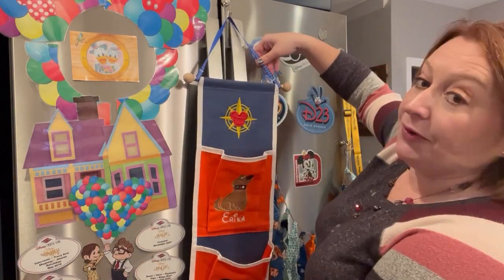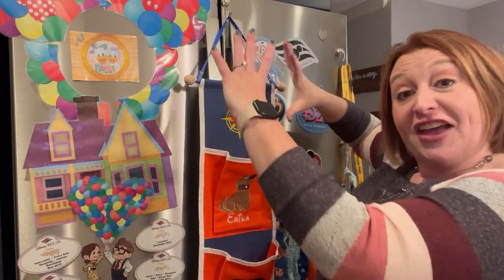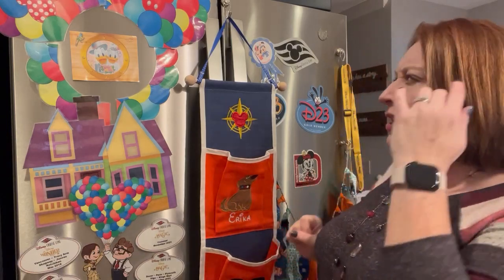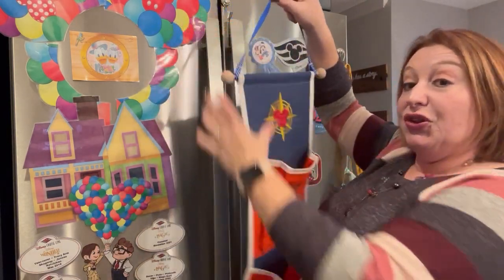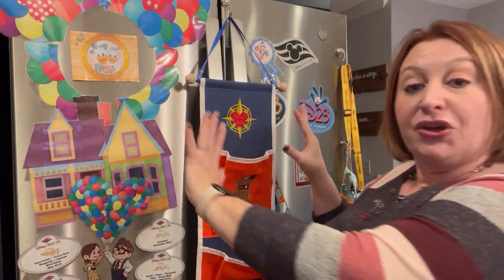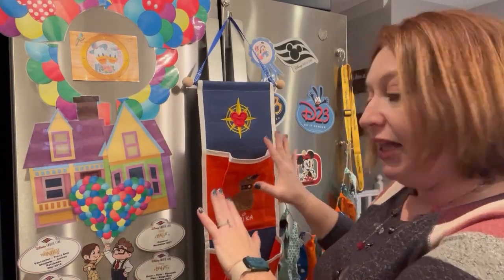First thing we're going to talk about is the FE, which is the fish extender. The fish extender is basically this pocket system right here. Outside your cruise door there will be a fish — it's something on the ship that you loop your fish extender over. This is right outside your room, and your door opens over here so it's not in the way or anything like that.